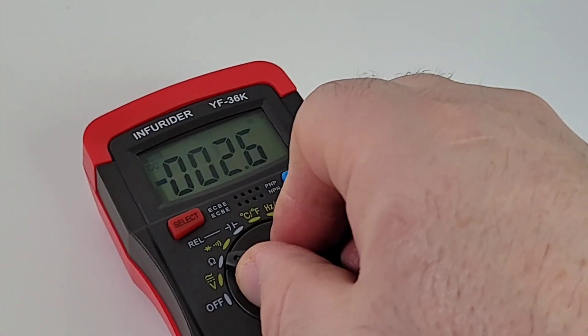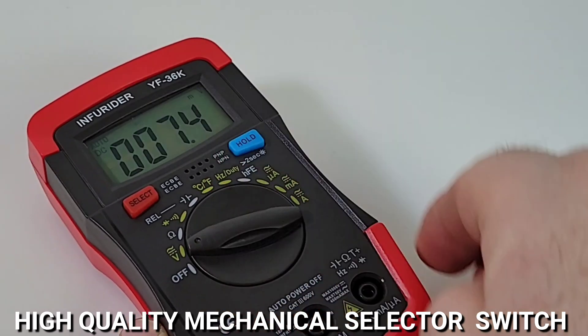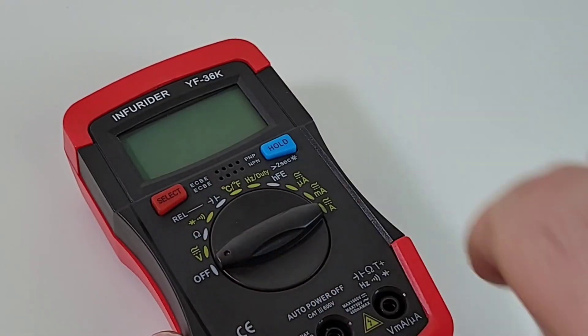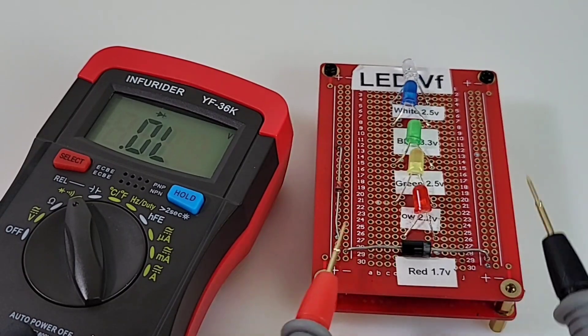By the way, that selector switch is really nice as well — good click, click, clackity clack — gets to those ranges with authority. There's a beep letting you know you're in a different range. Very nice selector. And here we are — LED time. Let's start off with a standard diode.